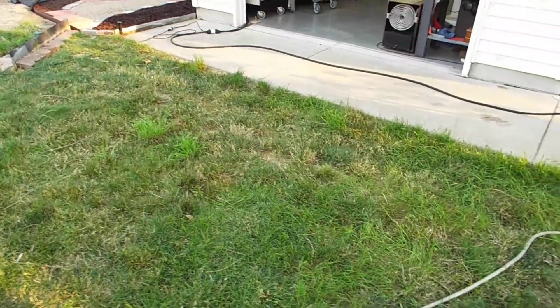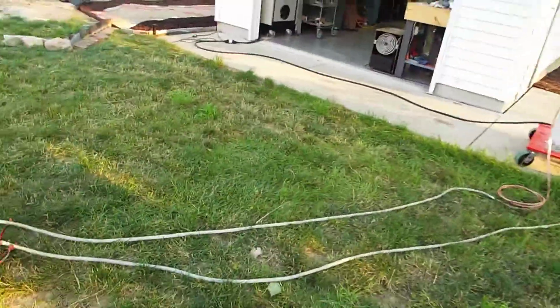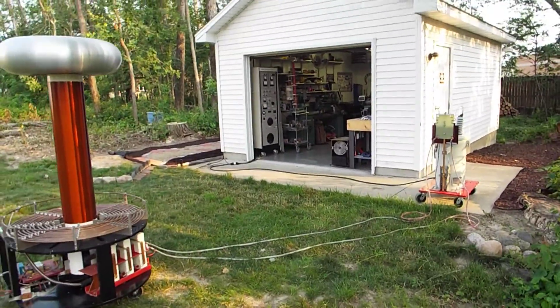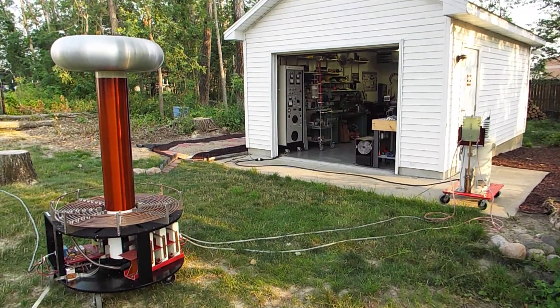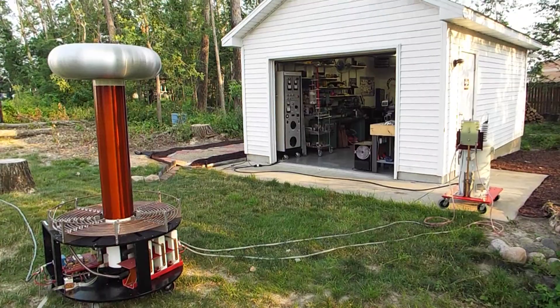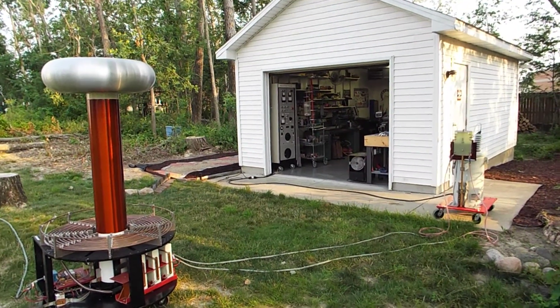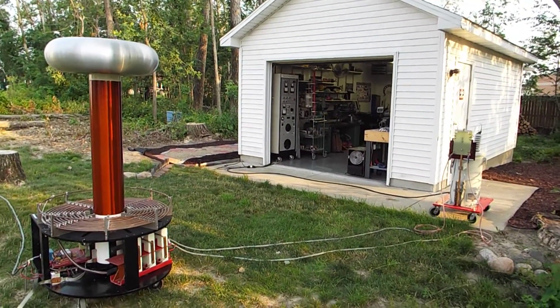That's an overview of the rotary spark gap coil. Backing up, you can see it's kind of spread out in the yard. To the left is the coil itself, to the right the pole transformer, and in the center there, just inside the shop door, you can see the control cabinet. That'll be the end of this video.